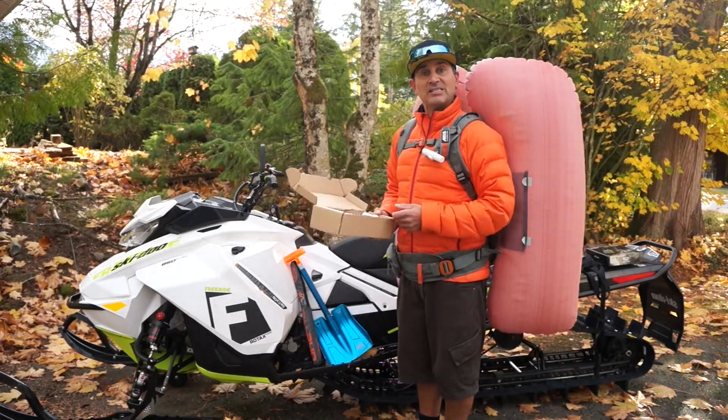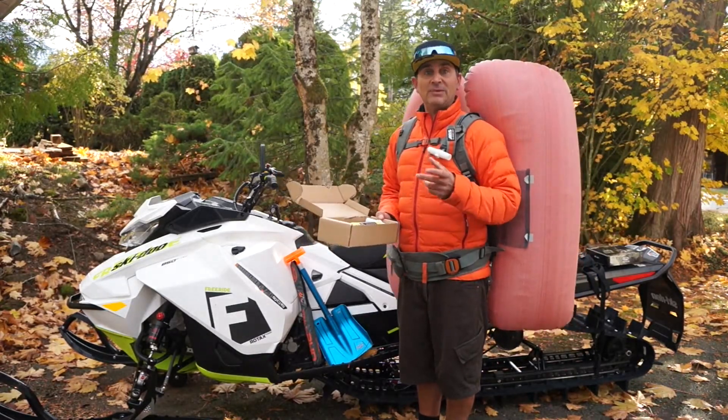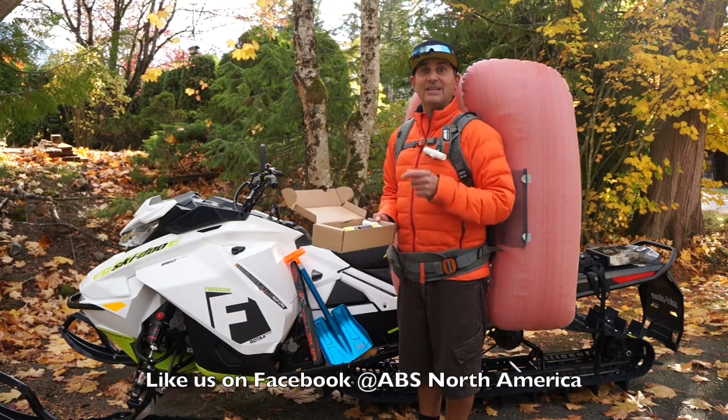You can check out the ABS system on our Facebook page at ABS North America. We'll see you in the mountains.